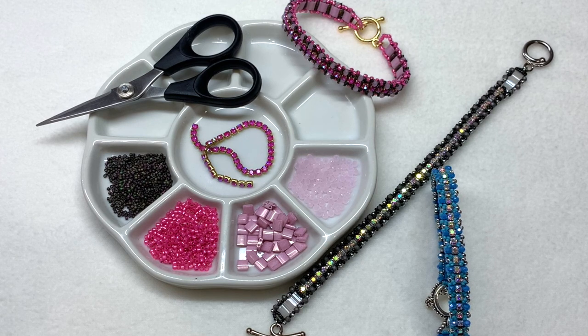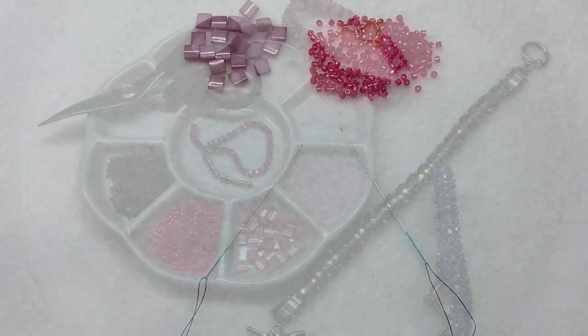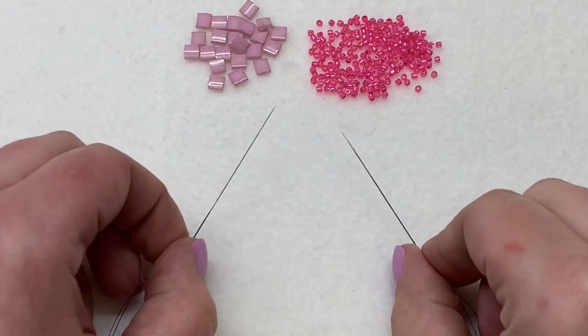We'll be working with a segment of thread with a beading needle on either side. I'm using size 11 needles because we'll be going through some 15-0 seed beads several times, and slightly smaller needles make that easier. Keep in mind you'll probably need to add beading thread as you go — just pick up wherever you leave off. Go ahead and gather your materials, add a beading needle to either side of a comfortable length of beading thread, and we'll jump into the tutorial.